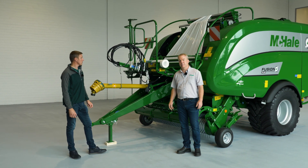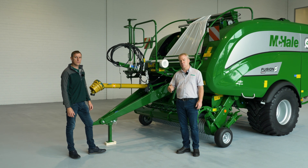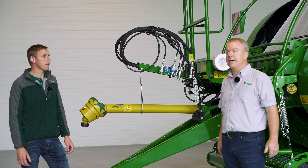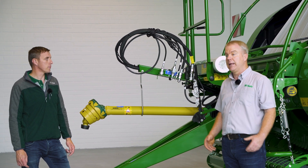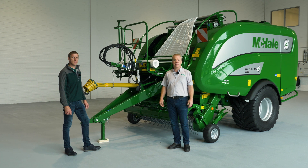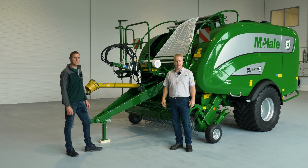McHale as a company has been building Fusion balers since 2002, from the Fusion 1, Fusion 2, Fusion 3, and now the Fusion 4. As you can hear, there's been a huge amount of improvement and a lot of exciting new technology gone into the machine. Thank you for watching today, and we hope you found it of benefit.